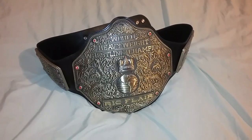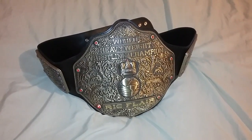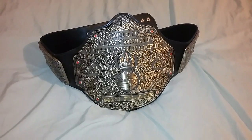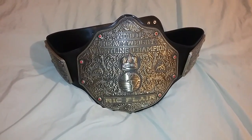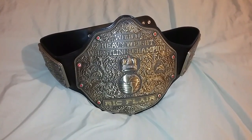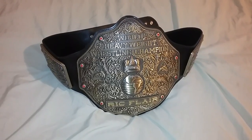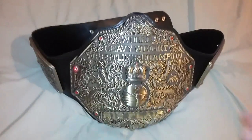Good evening ladies and gentlemen, I'm back with another video. Tonight I'll be showing you the FanDue version 2 antique bronze world heavyweight wrestling championship belt — the Big Gold — with the Ric Flair nameplate. Here we go.